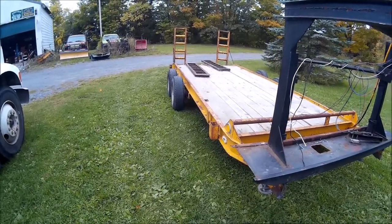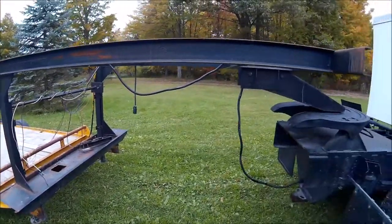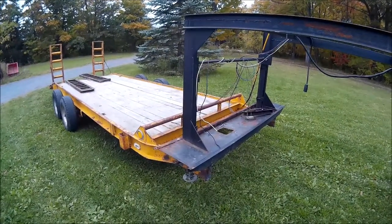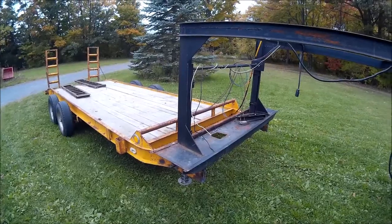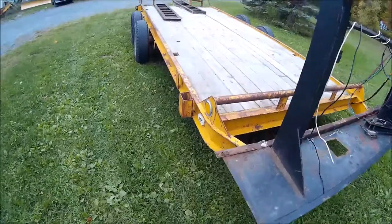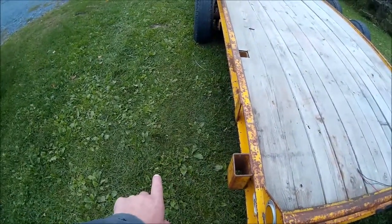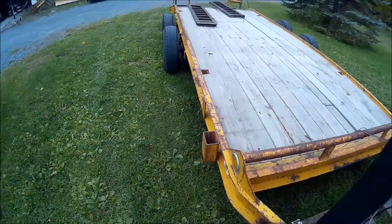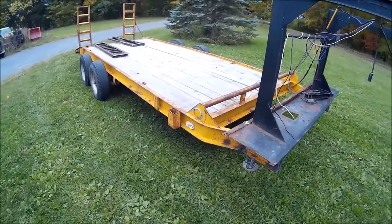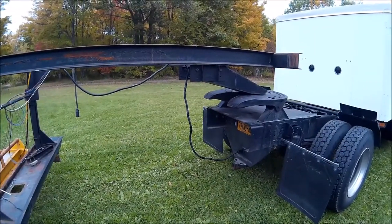So we're going to wait until we get the axles in to reinforce it and finish this nose up. Once we get the axles in, we'll know where it's going to sit, then we can finalize the nose, get it reinforced, and put a deck on the gooseneck area. We're going to extend this area out over the top of the tires to make it a deck and a little more usable space.